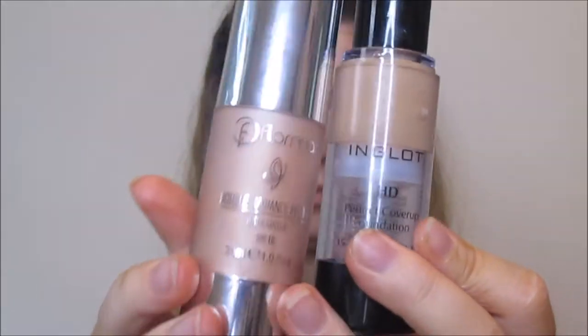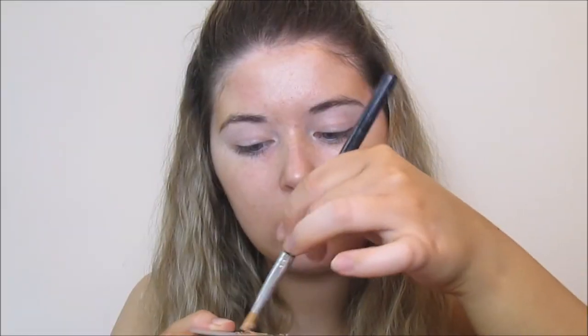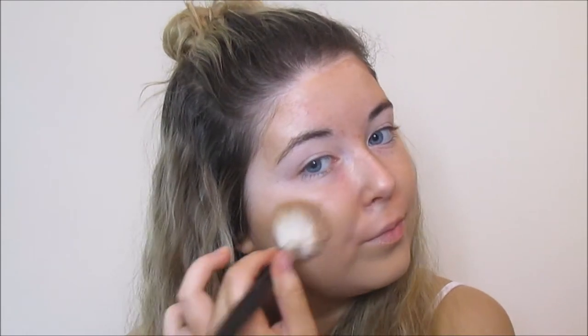If you have oily skin, definitely include this little step. For foundation, I'm using Inglot HD and I'm mixing it with a little bit of that Flormar primer. This is just going to make it easier to work with. Inglot HD can be quite drying and I sometimes find that it's hard to blend out, so I always mix it with an illuminator and it applies much nicer.